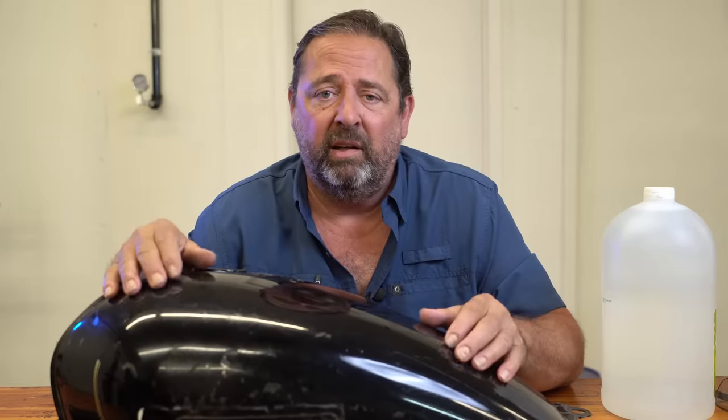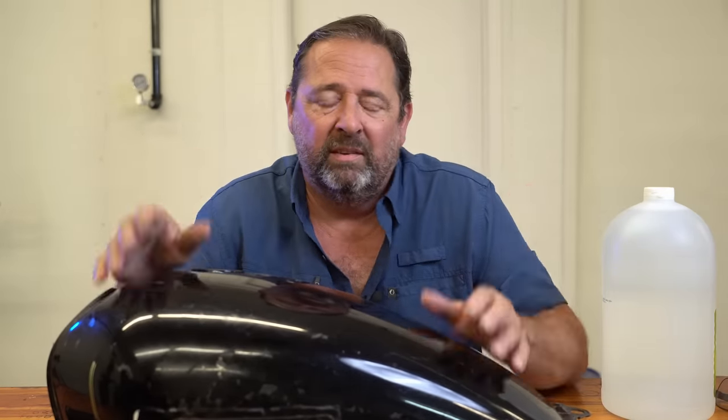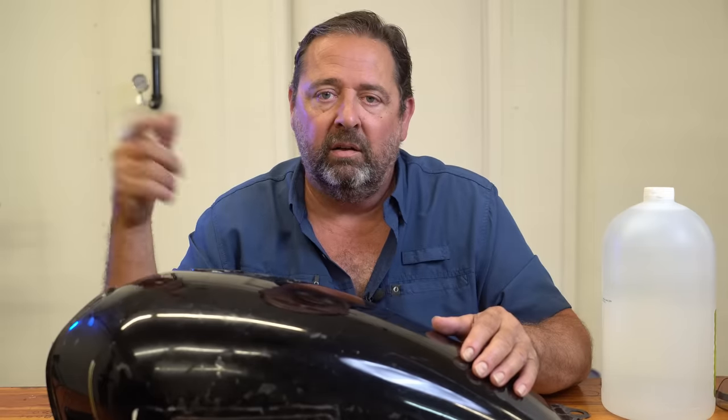The only time that you have to spend on it is the time that it takes to let it sit, which with the other ones, you have to let them sit also. So you're beating your wallet to death by buying the other stuff in my opinion. So let's go ahead and go outside and I'll show you the first step in cleaning this.